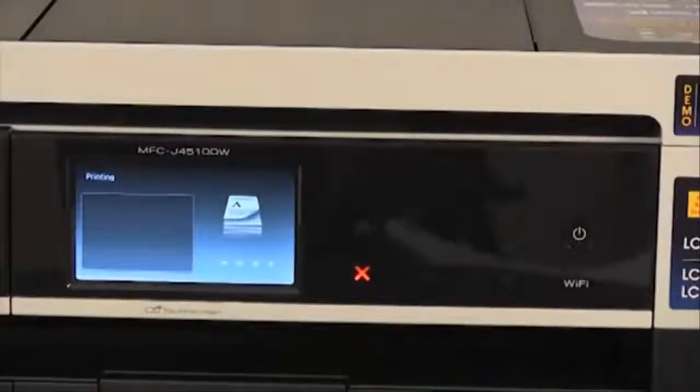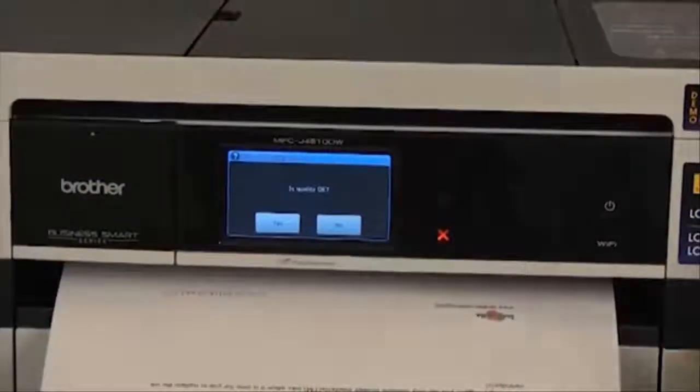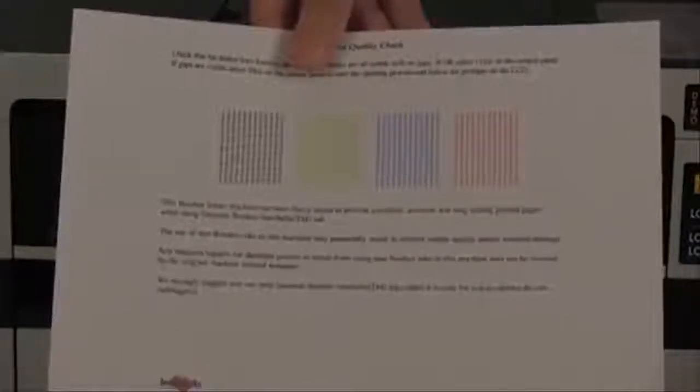The machine will begin to print a print quality check sheet. After the print quality check sheet comes out, look at the black, yellow, cyan, and magenta dots. If all the short lines on each color block are clear and visible, press yes on the LCD screen. If any of the short lines are missing, press no and follow the on-screen instructions.